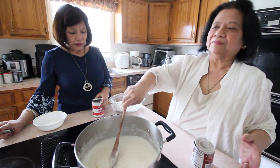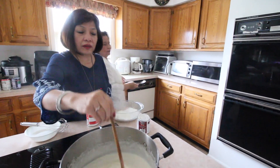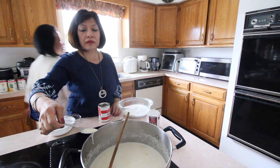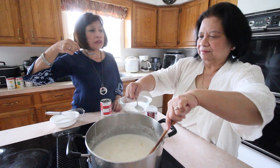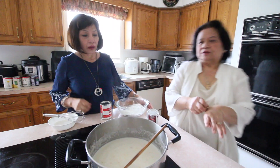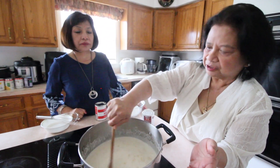We're going to taste it to see if we need to add sugar. We don't want it too sweet, guys. We tasted it with auntie — with one can of condensed milk it's already sweet. So you don't have to put sugar, but if you want it sweeter you can add sugar.